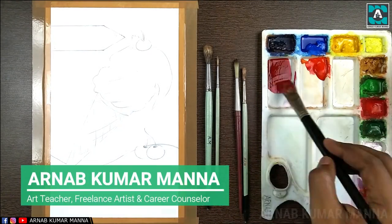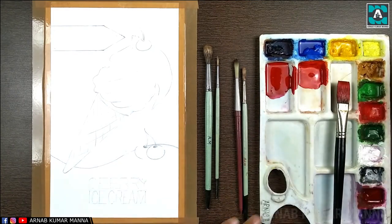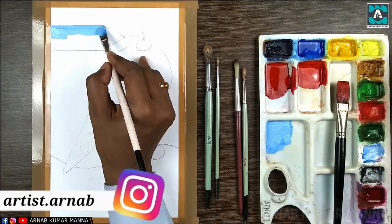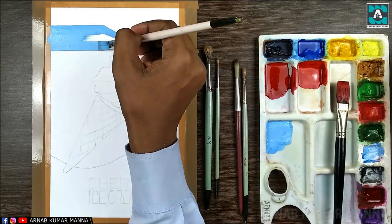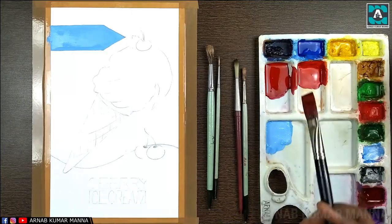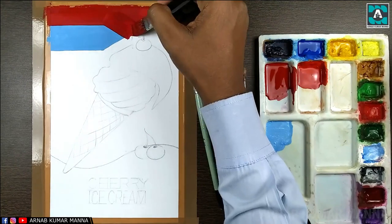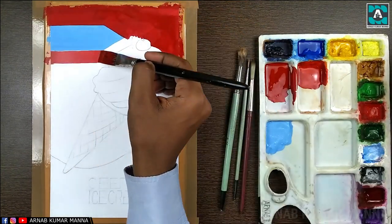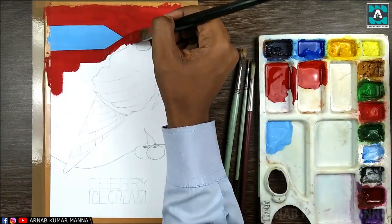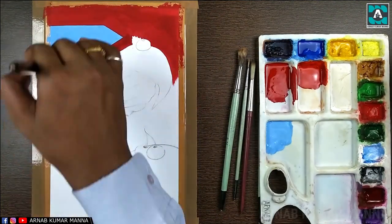Hello everyone, welcome back to our channel. This is Arnold Marmana, an art teacher, freelance artist, and career counselor. Today the topic I have brought before you is very important for students who are studying applied art in art college, or those who are thinking of pursuing applied art in the future and want to go to art college.